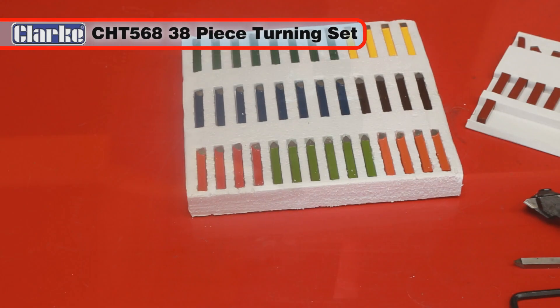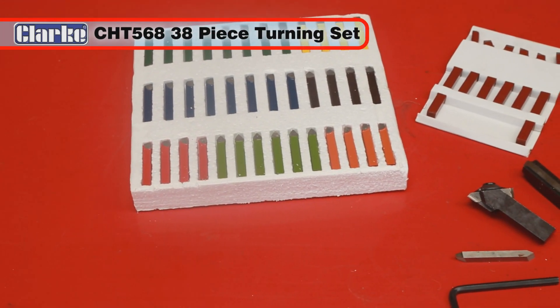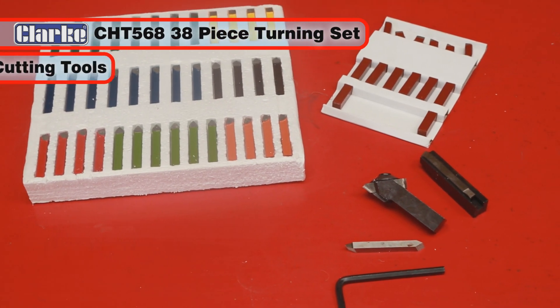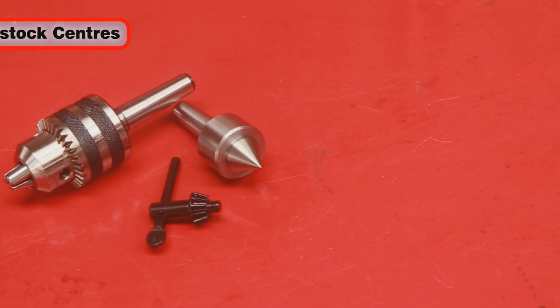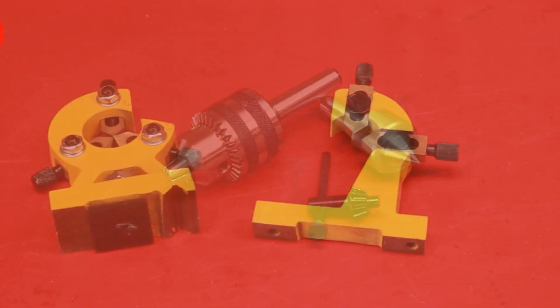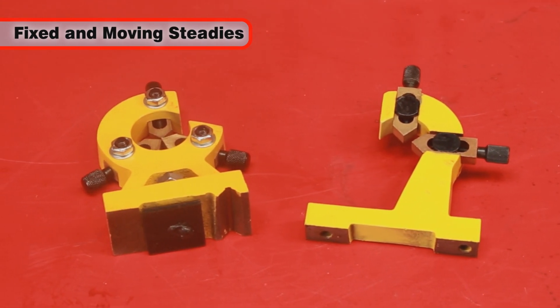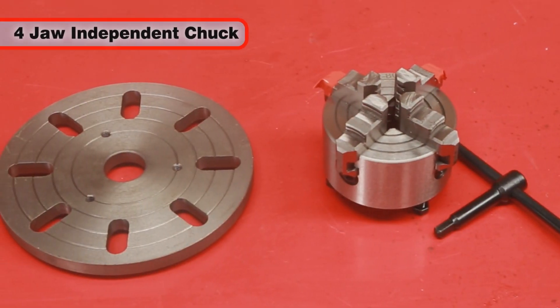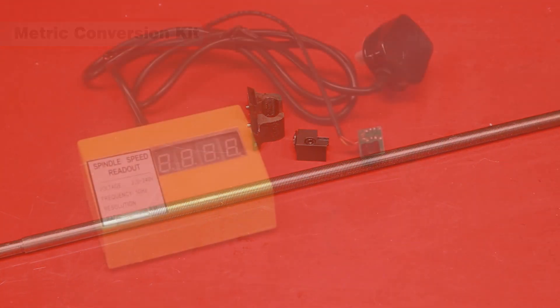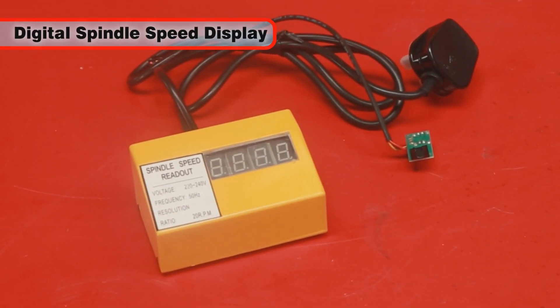These include turning sets like the Clark CHT568 38-piece carbide tip set, cutting tools, revolving and headstock centers, tailstock chuck, fixed and moving steadies, 4 jaw independent chuck, faceplate, metric conversion kit, and a digital spindle speed display.